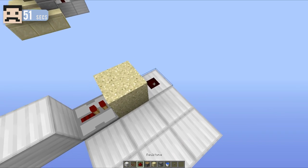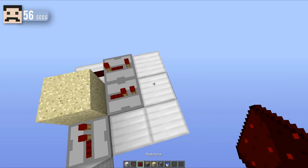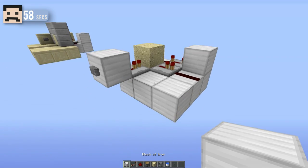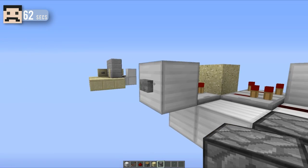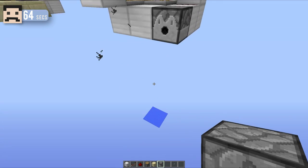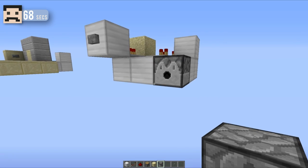Then you want to place some redstone dust right here, a repeater set to four ticks, with a repeater on one tick there, redstone dust like that, and a block here. Then down here you just want to place a dispenser and put your water bucket inside. Then when we hit the button you should see that you get yourself a very thin layer of water that you can travel down on.